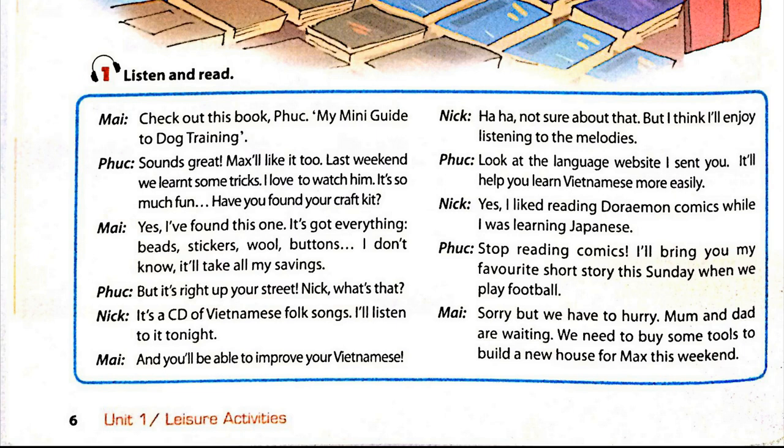Look at the language website I sent you — it'll help you learn Vietnamese more easily. I liked reading Doraemon comics while I was learning Japanese. Stop reading comics! I'll bring you my favourite short story this Sunday when we play football. Sorry, but we have to hurry. Mum and Dad are waiting. We need to buy some tools to build a new house for Max this weekend.